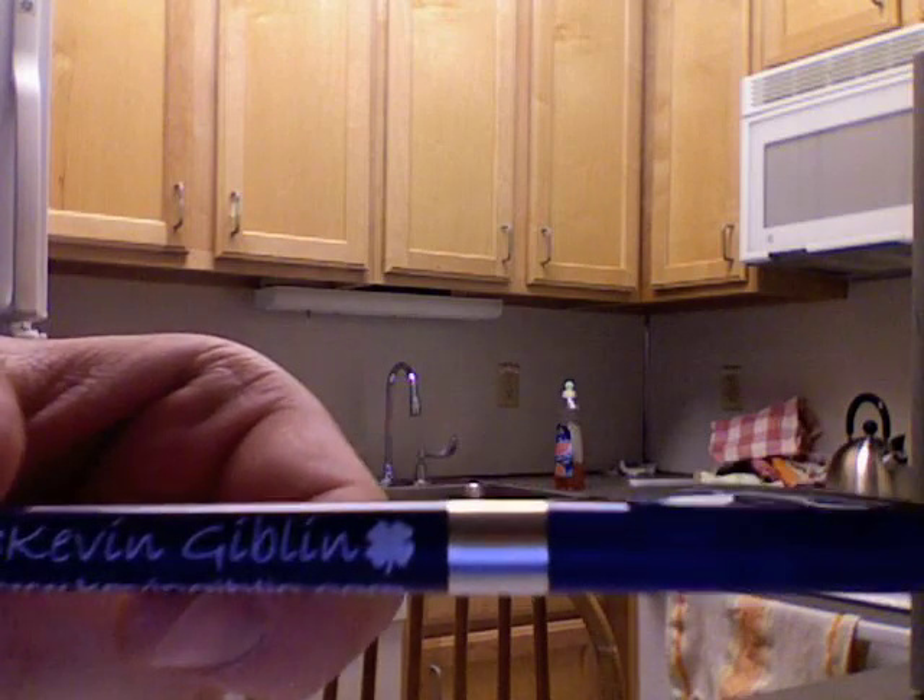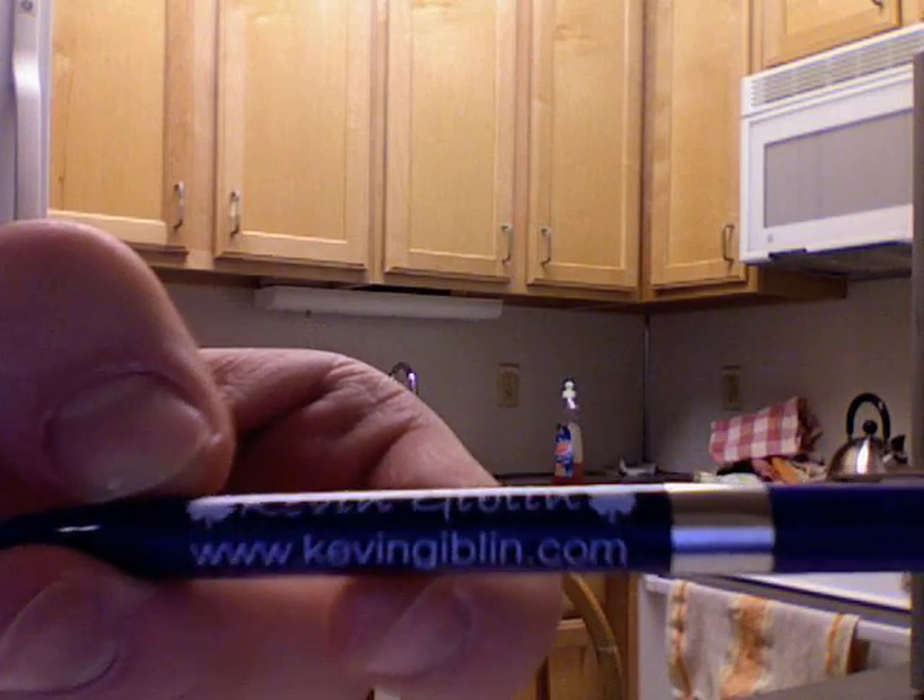The Kevin Giblin pen is a very unique pen. It's so beautiful with its four-leaf clover design. It has a clip — you can clip it anywhere. And it's clicky. Kids will have fun with it for hours just clicking away.